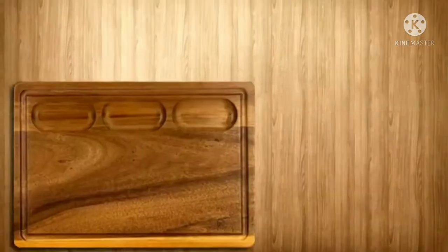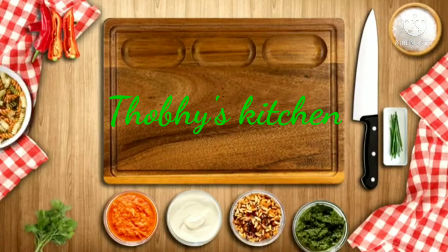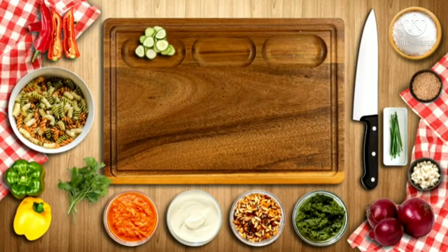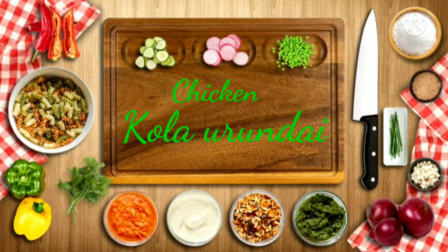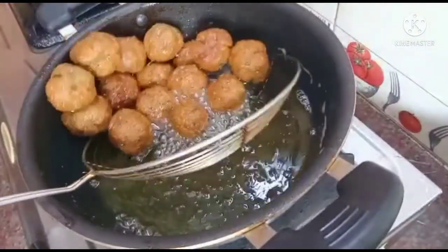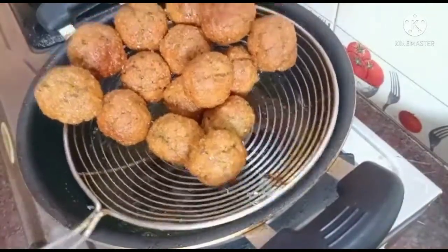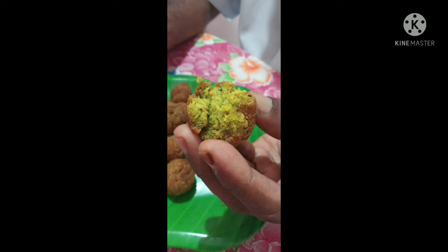Welcome to Tony's Kitchen. I am going to make chicken in a bowl. The goal of the day is to cook chicken.